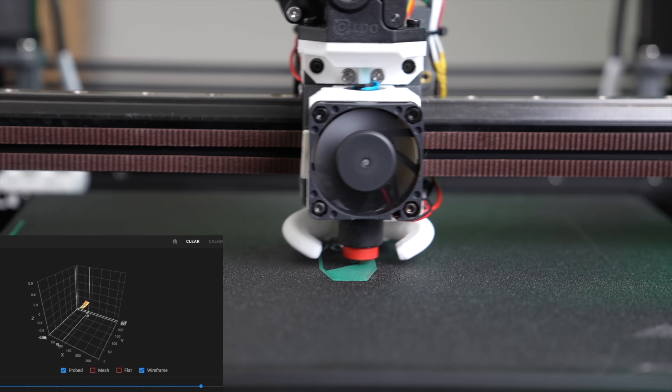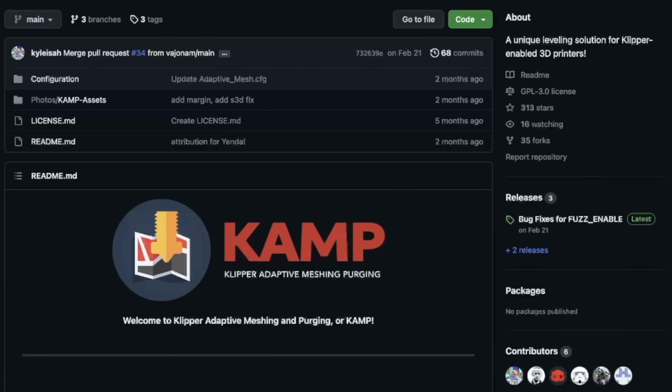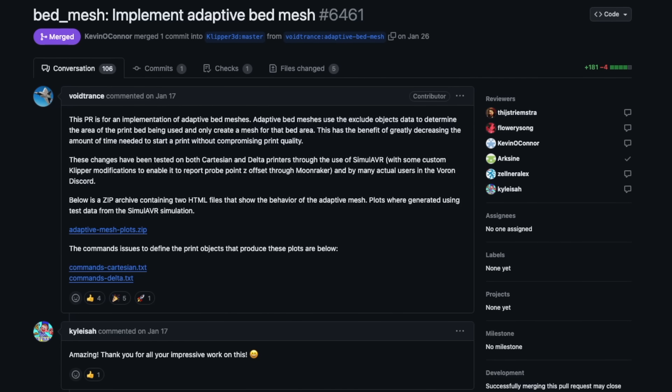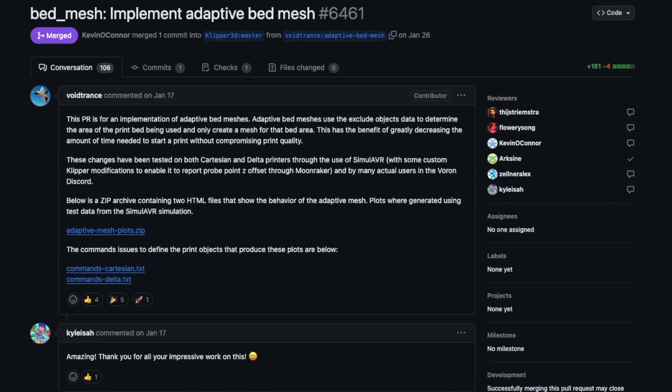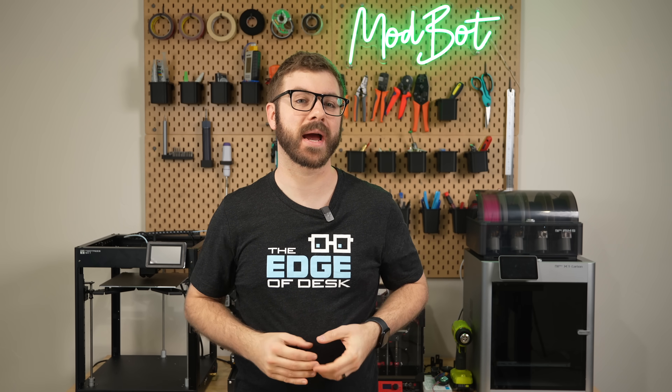We previously explored KAMP, an add-on for Klipper printers that enables this functionality. Its creator Kyle let me know that him and his buddy Voidtrance worked to bring this over to mainline Klipper. This is something I'm really excited about, and if you've been waiting to try out this functionality, there has never been a better time.